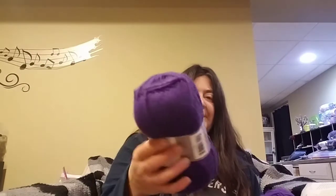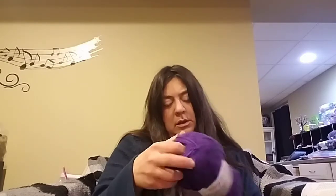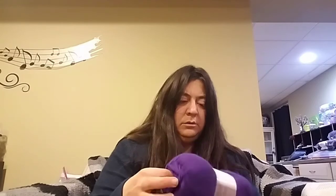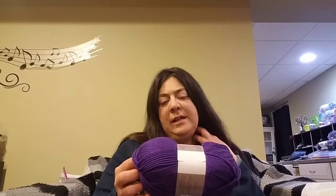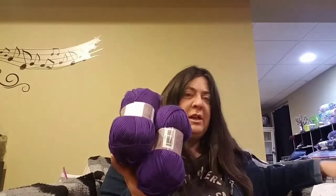I got Mary Maxim Worsted Value. It is just 100% acrylic — I think it's like their store brand. It's softer than Red Heart. It's a number four, 100% acrylic. The color is just purple, made in Turkey. 216 yards or 198 meters. I got two of those and they were $1.49 a piece, so $2.98 for the two of them.